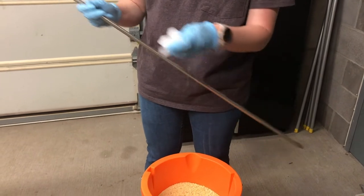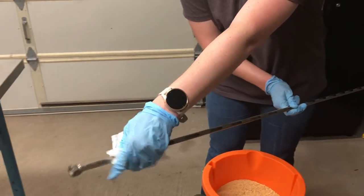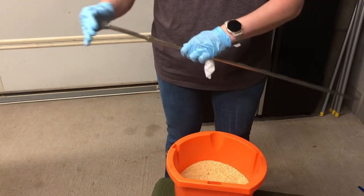Start by wiping the external and internal compartment of the double-sleeved probe with a disinfectant wipe. Once that is done, slide the internal compartment back into the external compartment.